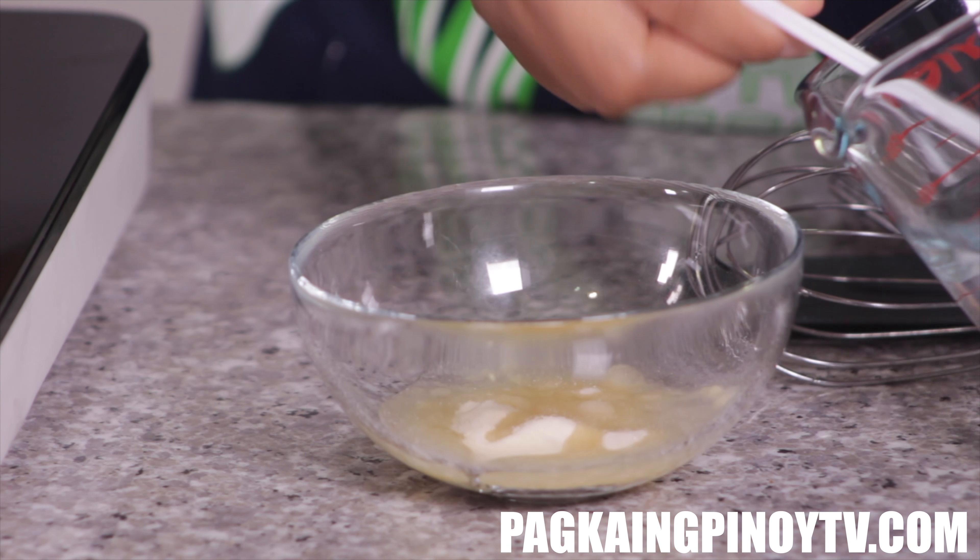Now we're going to arrange our taho in a cup. It's a little bit big, but if you have a smaller cup that's better. If you were buying this kind of taho from the manong, I think you'd pay about 10 pesos for a small one. So it's actually pretty cheap! We're going to start with the arnibal — put a little bit on the bottom.